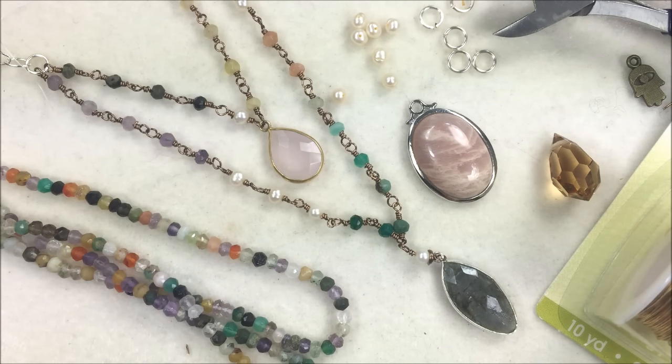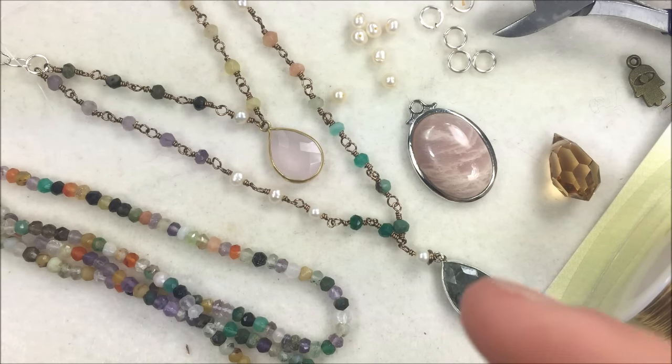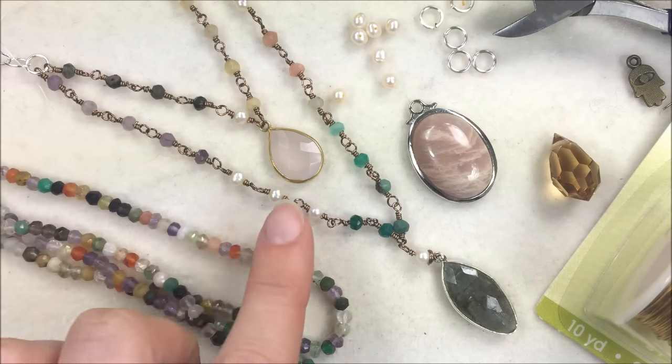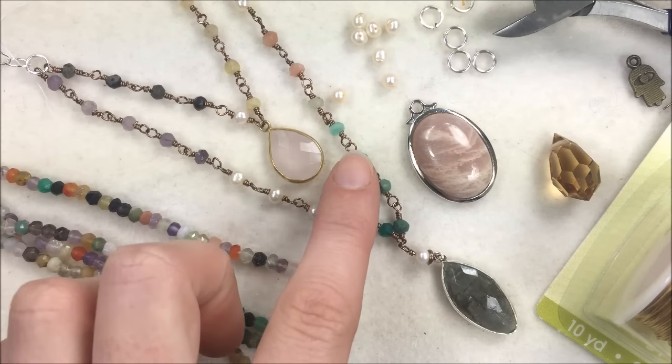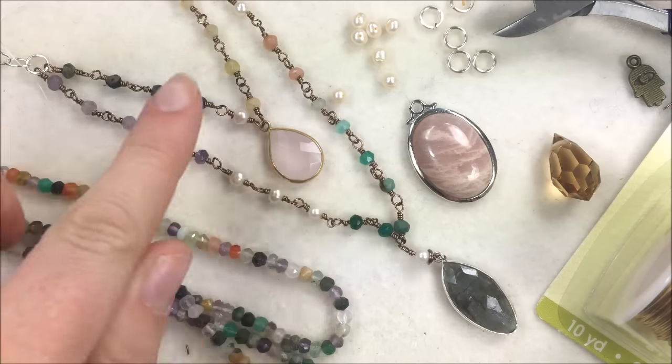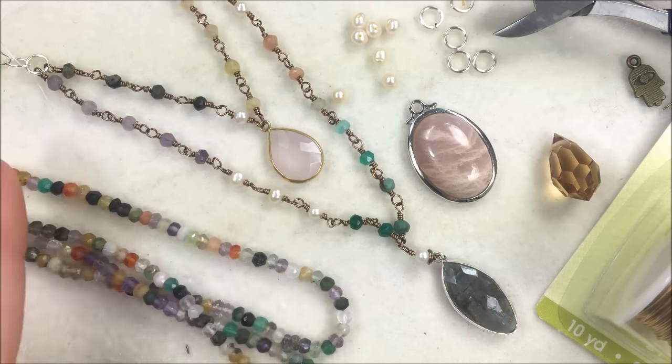The Gemtopia necklace — if you need any of these materials, you can look on the left-hand side here. We'll do a little drop-down so that way you know which materials I'm using. If you're not into wire working and don't do a ton of it, another idea is that you can simply put some seed beads in between to get that little wire look. But if you want to follow along and perfect your wire working skills you can do all of these links.